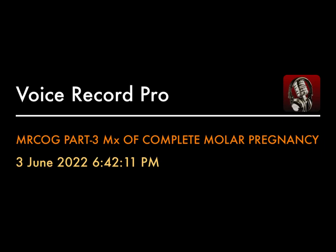Hello everyone. This is a very short audio on the management of molar pregnancy for the simulated patient task. I have discussed the management in a patient-friendly language and avoided the use of any medical jargon. Regarding the management of complete molar pregnancy, we will be offering the patient suction and evacuation, discussing the procedure in detail, the risks, the complications, and the further follow-up.